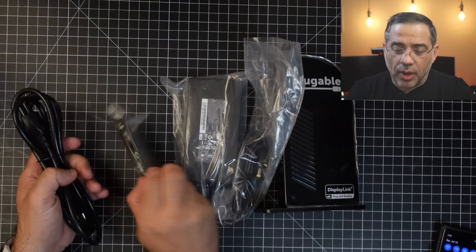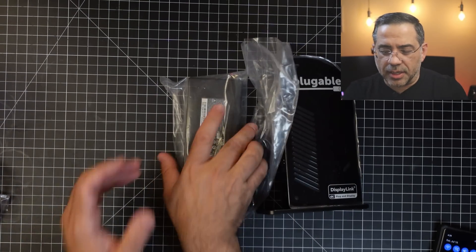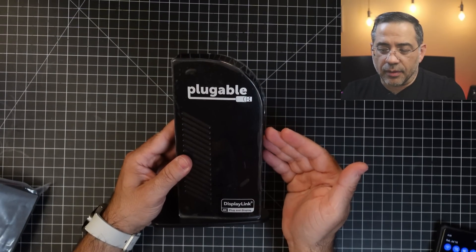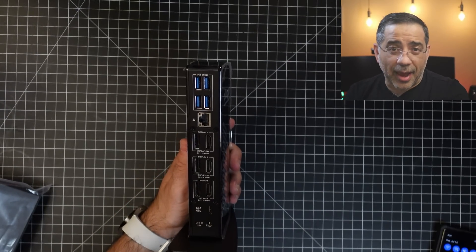Inside the box, you're going to have everything that you need to get up and running with your docking station. You have your power cord, a USB-C cable you can use for PD power to keep your device charged, and your power brick to keep the dock going. The docking station itself is pretty sleek — it doesn't take up a lot of space. You can see how narrow it is. Let's take a look at the ports in the back.